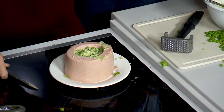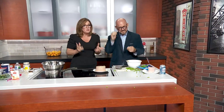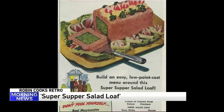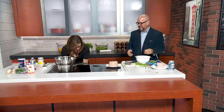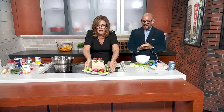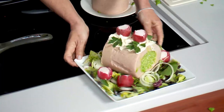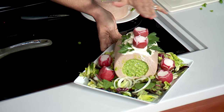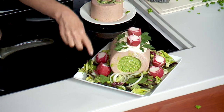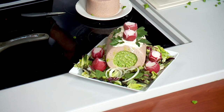Now you're going to put this in the fridge overnight - they say a couple hours but I found overnight is better. Once you take it out you have to decorate it with some radish roses, I did that ahead of time. Look what it looks like - it's got mayonnaise frosting on the top, parsley, radish roses, and onions.